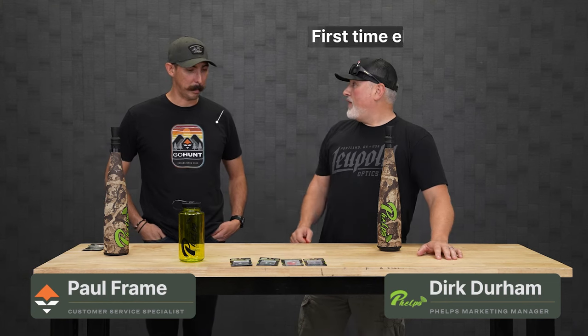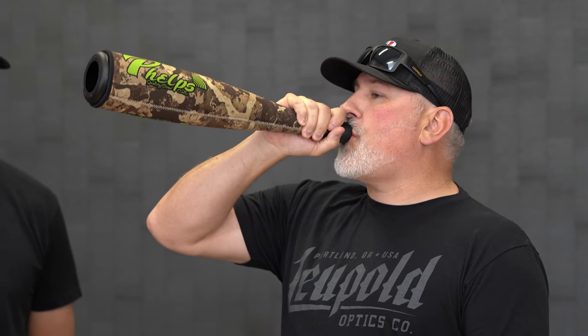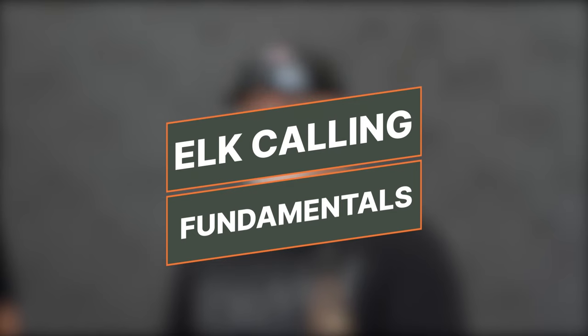Dirk Durham here with Paul, and we're going to talk about how to use elk calls. When I talk to people about first using elk calls, I want you to crawl before you walk. I don't want you to put your call in your mouth and try to rip some big bugles like you see on all your favorite YouTube callers. You want to build fundamentals by making fundamental sounds. The very first sound is this little high-pitched noise I call the mosquito sound — a lot of hunters struggle with making that consistently.